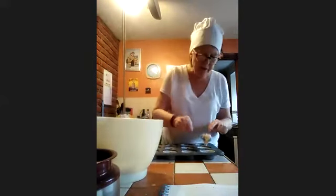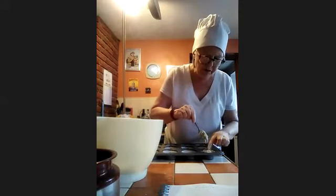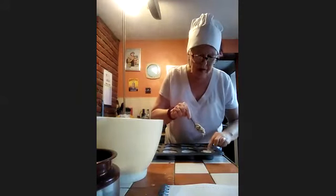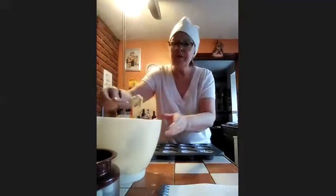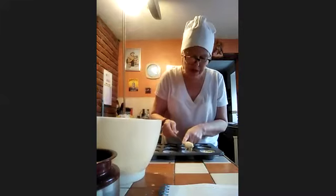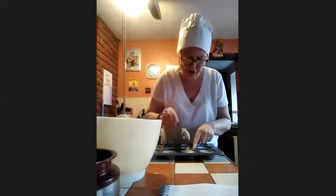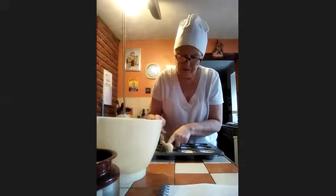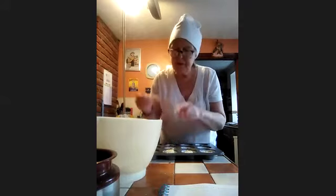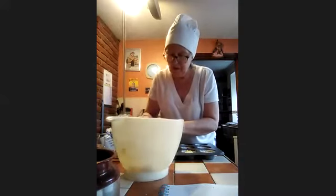Once I've done the jam, I'm going back to the sponge and putting sponge on top. You put a little bit of sponge in the bottom, then a little bit of syrup, then some sponge on top. When you put the sponge in, get it on the spoon and then just use your finger to ease it off into the paper case — or use another spoon to get it off.